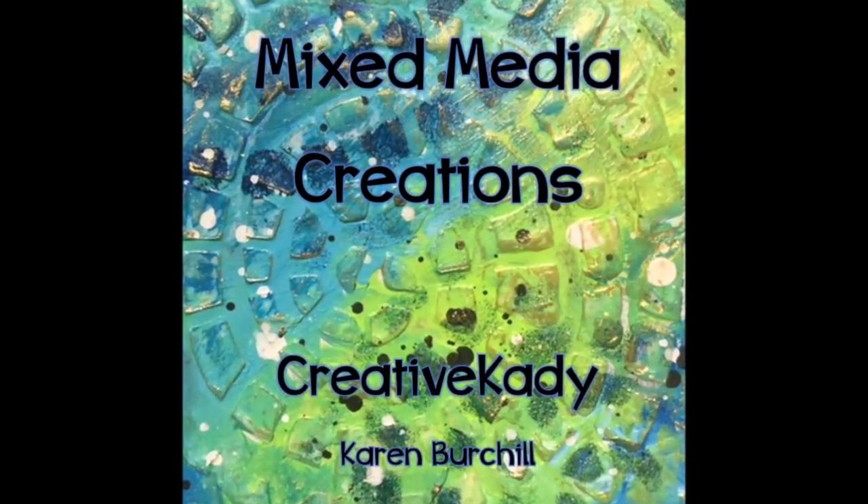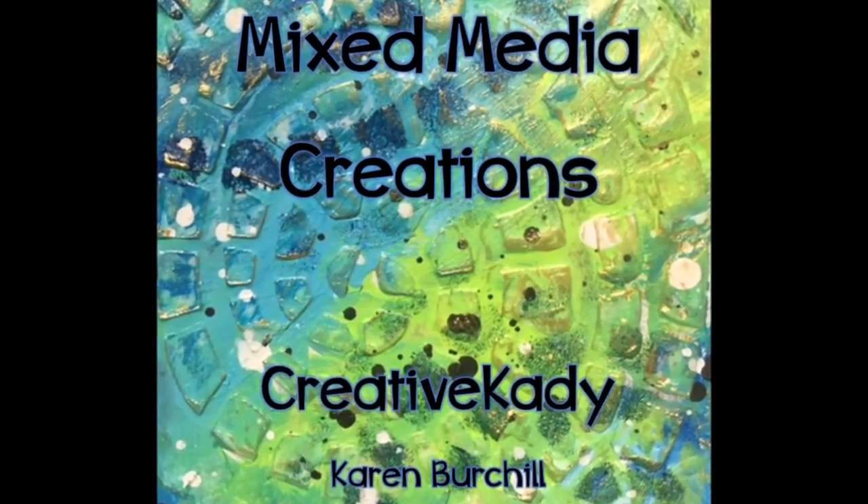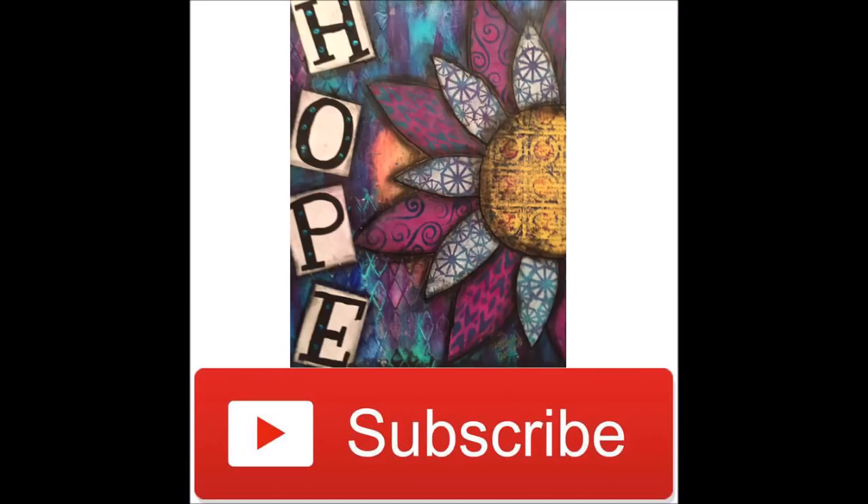Creative Katie, Karen Virchil here. Welcome to my channel, Mixed Media Creations. Thank you for subscribing. If you're not already a subscriber, hit the subscribe button.